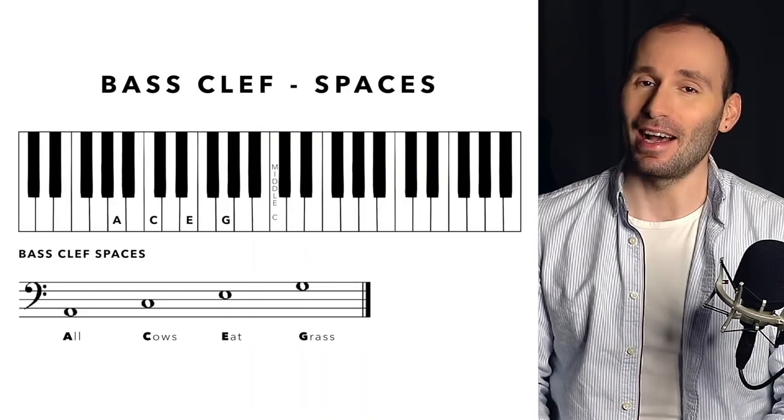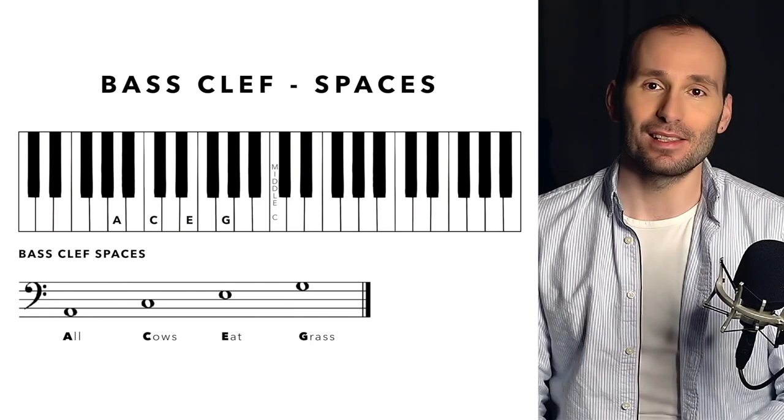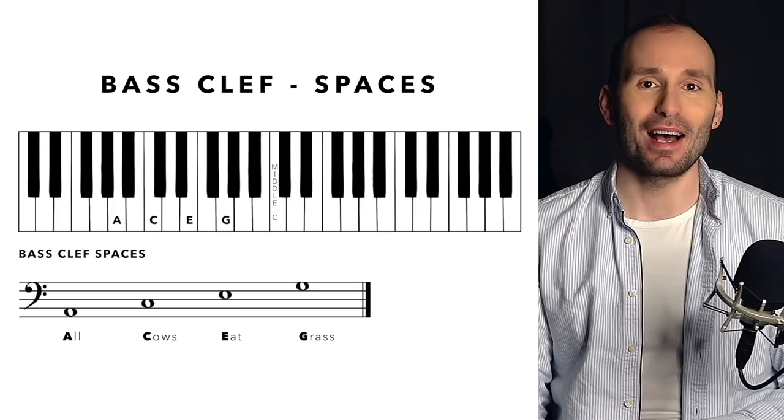For the spaces in the bass clef, we've got "All Cows Eat Grass." So A is the first space; Cows — C — is the second space; Eat — E — is the third space; and Grass — G — is the fourth space. Again, it's totally up to you whether you want to use these sentences or a different sentence, or whether you just want to work with the lines and work out the spaces by going a step up or a step down from the lines.